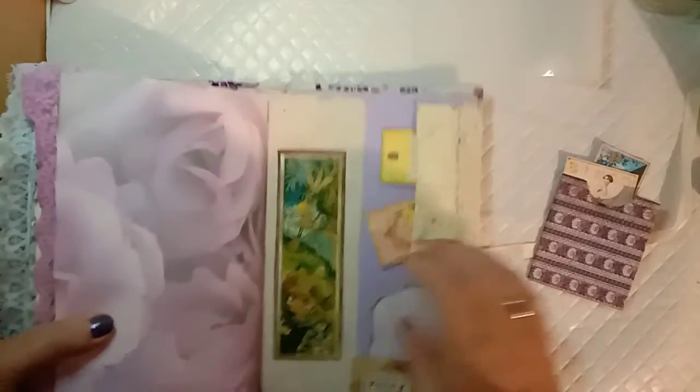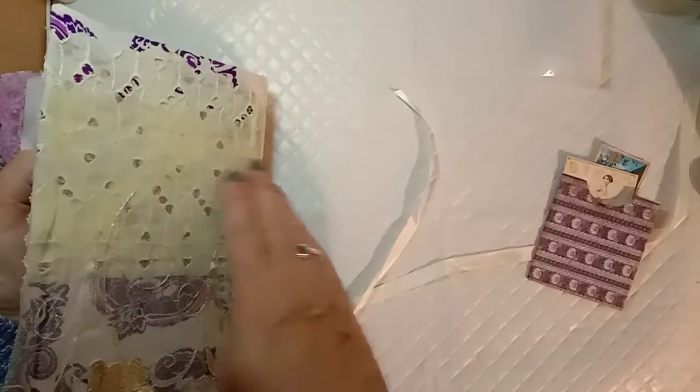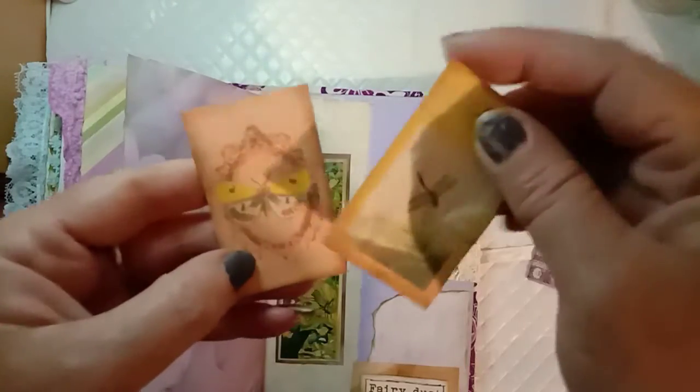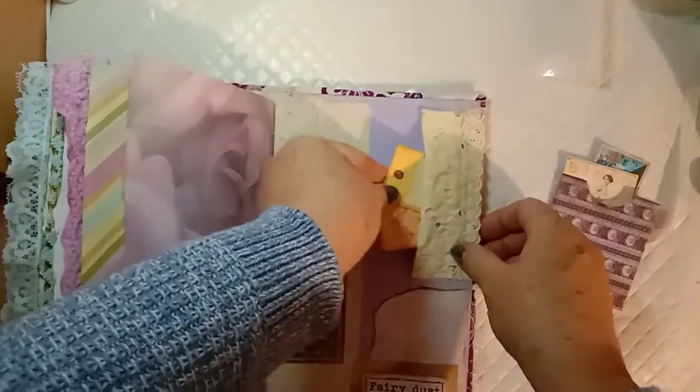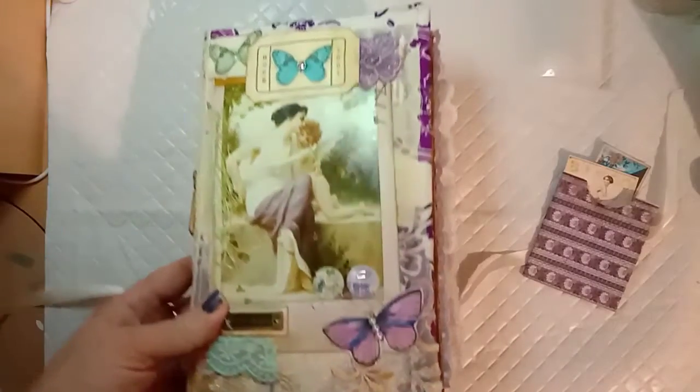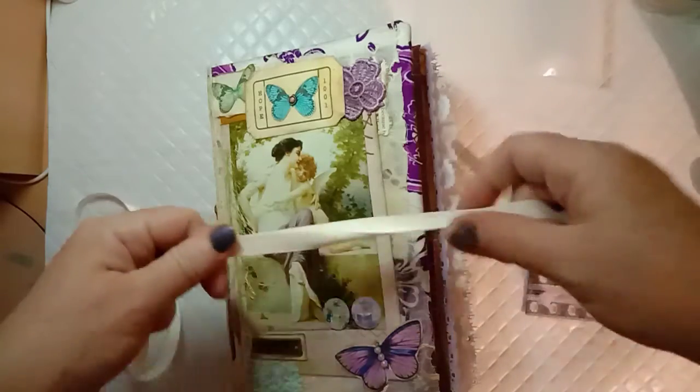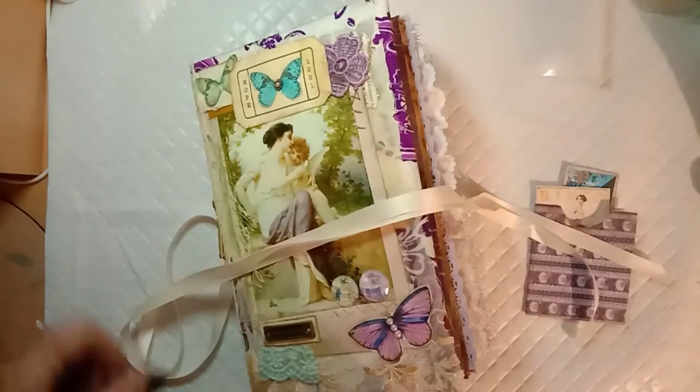Now we're on to the back cover — that's the fabric wrapping around. There's a little pocket and a little dragonfly and another butterfly in there, and that's another part of that beautiful painting with the little pixies. I've put the word 'fairy dust' here. As I said, I'll be listing this in my Etsy shop very soon. I'll put the links to all the things I used below. Thanks for watching — see you next time, bye!